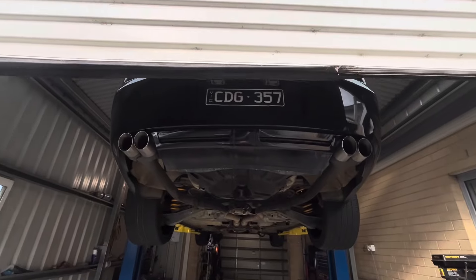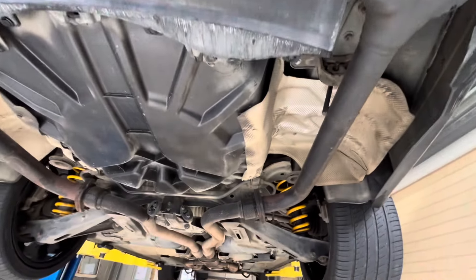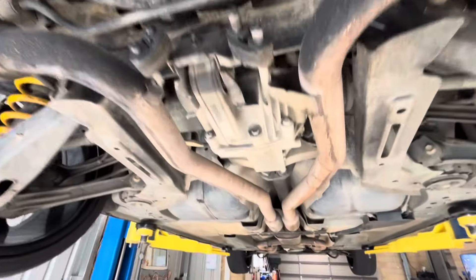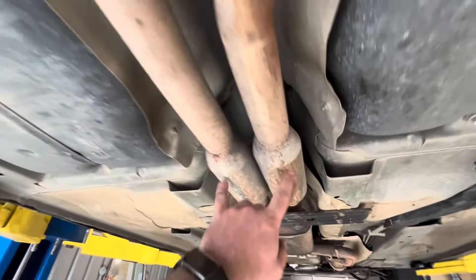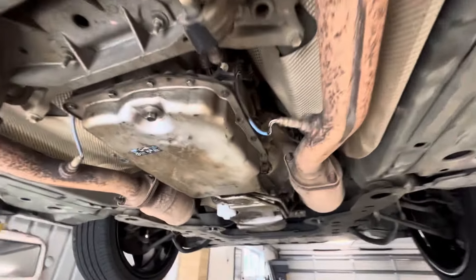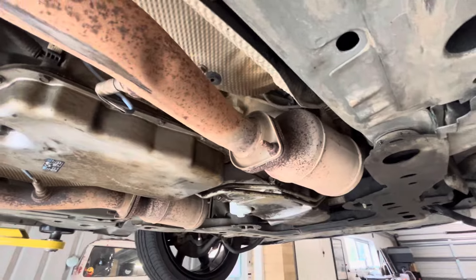So the thing doesn't actually sound horrible just with the muffler deletes done on the rear. This is only two and a half inch and then it goes into the standard twin system. I've got a couple of hot dogs in the middle — the centre resonator right here — which then goes up to the back of the cats.